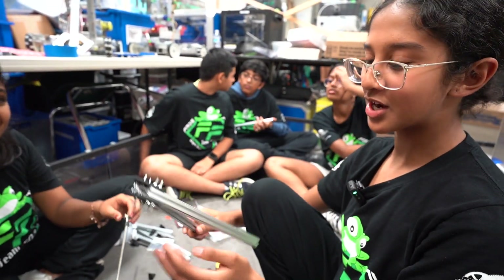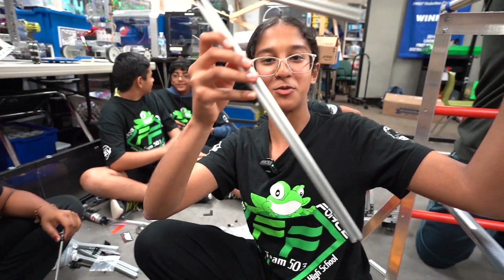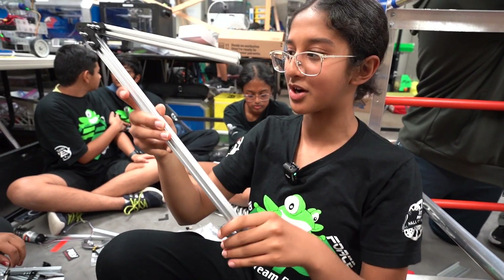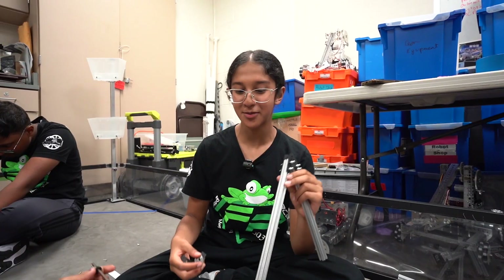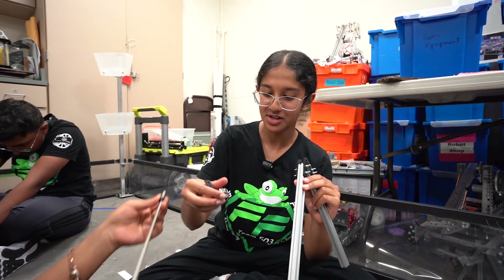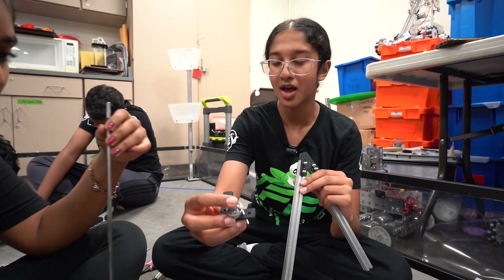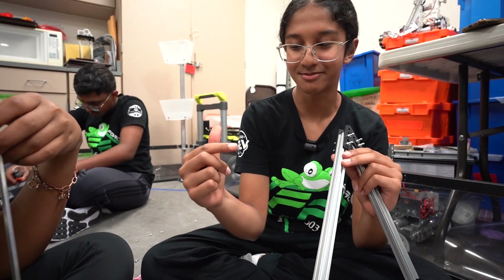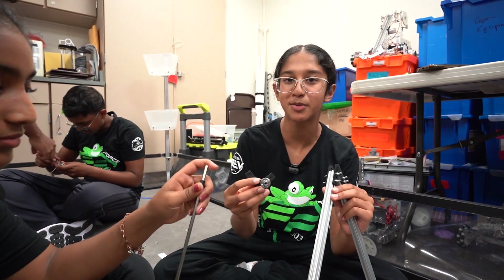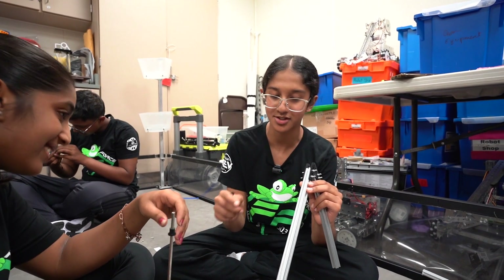This is our hook mechanism to get on our second rung, and we're trying to figure out how to attach this to our chassis. Originally we had a problem attaching the extrusion to the shaft. We attached this hub to the extrusion and the shaft, but it was a little bit loose. So right now we're trying to come up with a solution so the shaft is tightened securely to the extrusion.